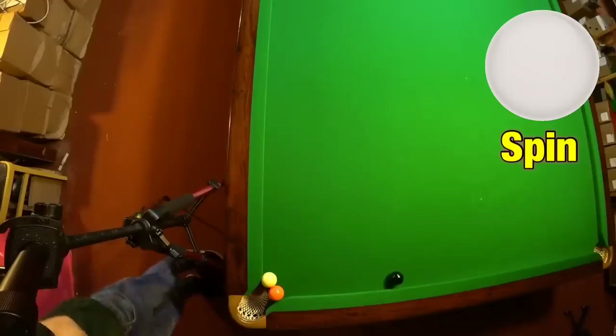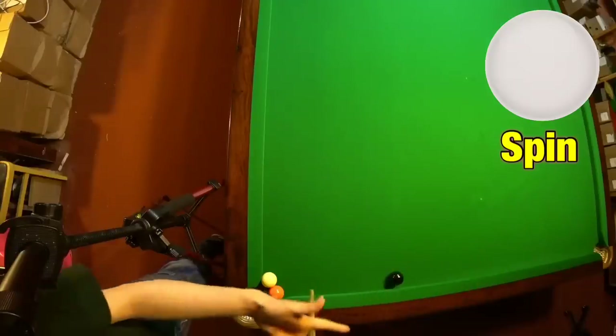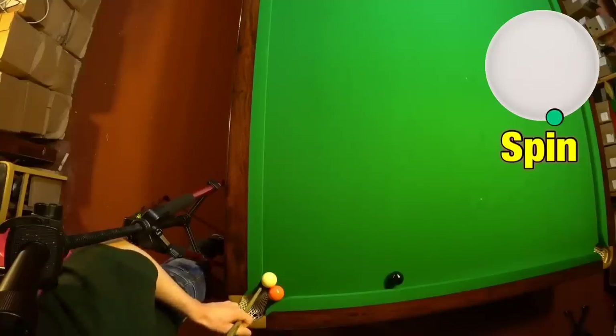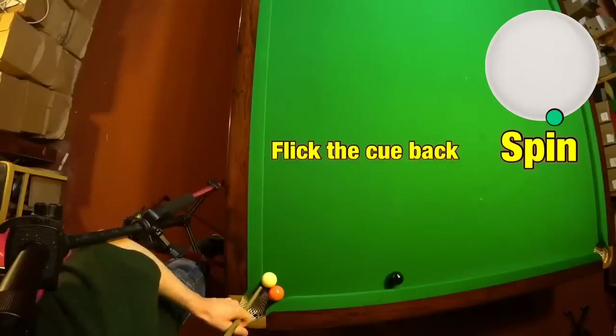The most complicated spin shot is the masse shot. I'm going to use it here to just push the cue ball forward a little bit, spin it back, and pot the pink. The way to do this: hold the cue in your hand off the table, hit the very edge of the cue ball — half a tip on the edge — and strike down at it like that. That should be just enough to pot the pink.